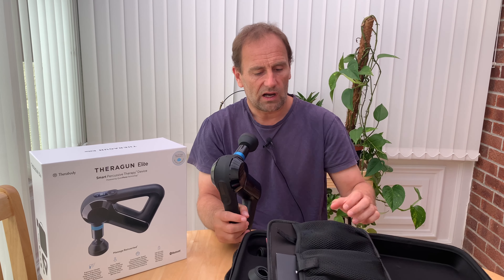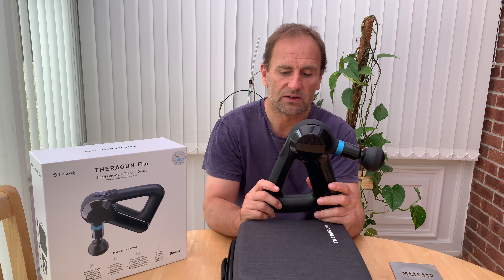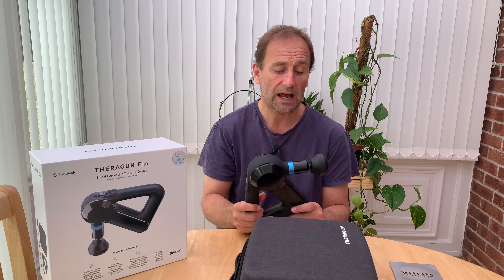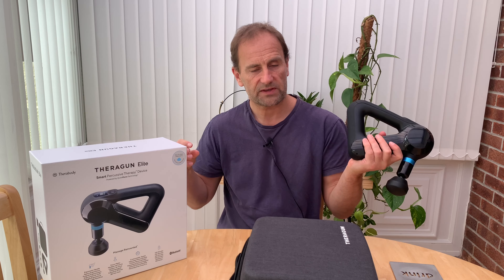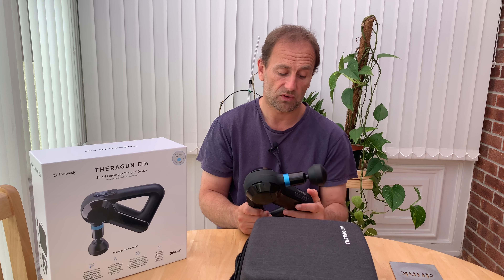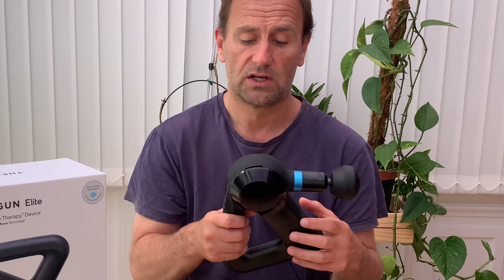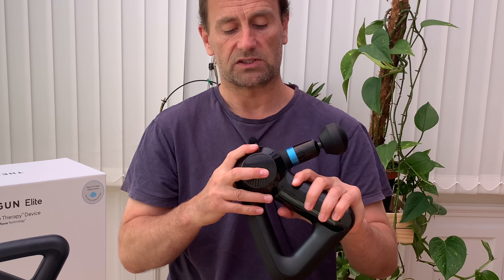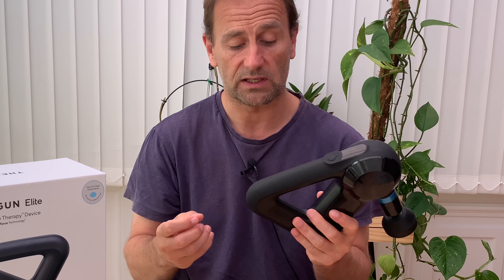It is a lot of money. This is the second model down. It cost £375 in Argos yesterday, but you can buy it on Theragun's website at the moment for £300. It doesn't have rechargeable removable batteries, which would have been nice. I'm hoping the product lasts a good long time because you can't swap out batteries, so you'd hope it lasts many years at that price.